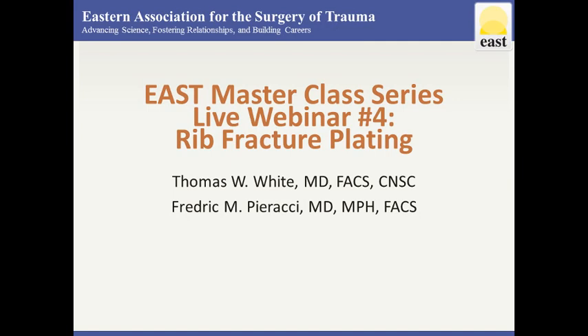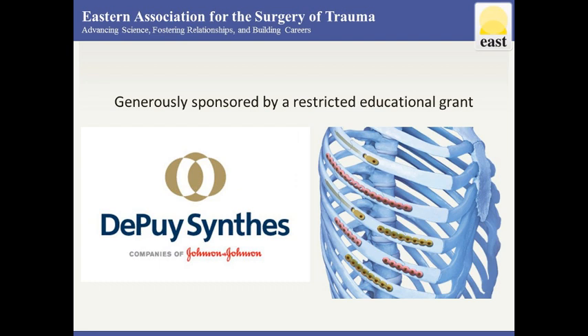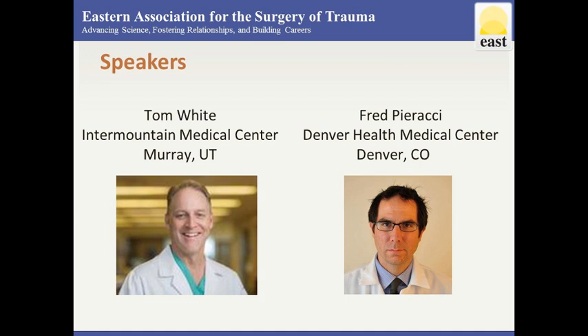Welcome everybody. This should be a great and exciting topic. We want to thank DePuy Synthes who has generously provided an educational grant to help support this educational opportunity. We're fortunate today to have two recognized experts in the field of rib plating. First off, we've got Tom White from Intermountain Medical Center in Utah, and Fred Piracci from Denver Health in Denver, Colorado.